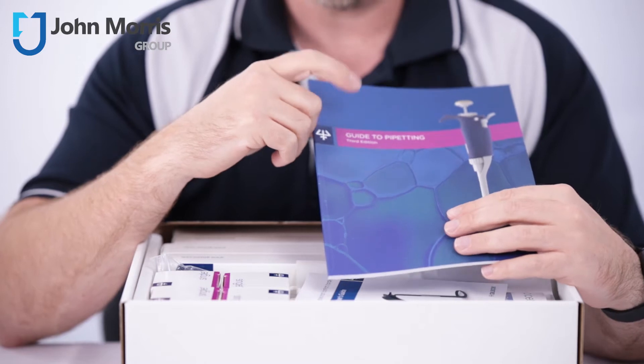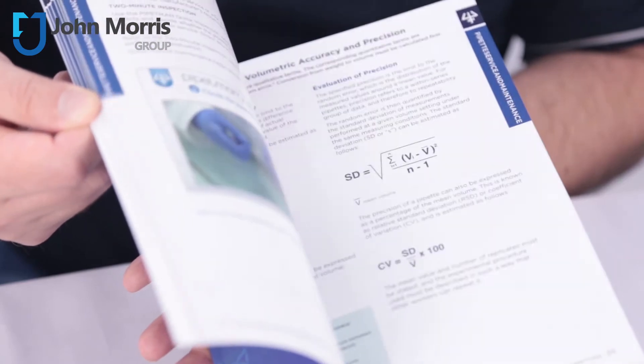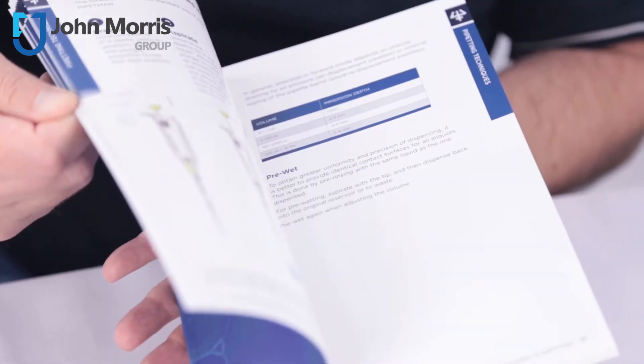You'll find this third edition guide to pipetting. It includes all the common pipetting techniques, the different kinds of pipettes from air displacement through to positive displacement, and you'll also find tips and tricks on calibration and maintenance of your Gilson pipettes.